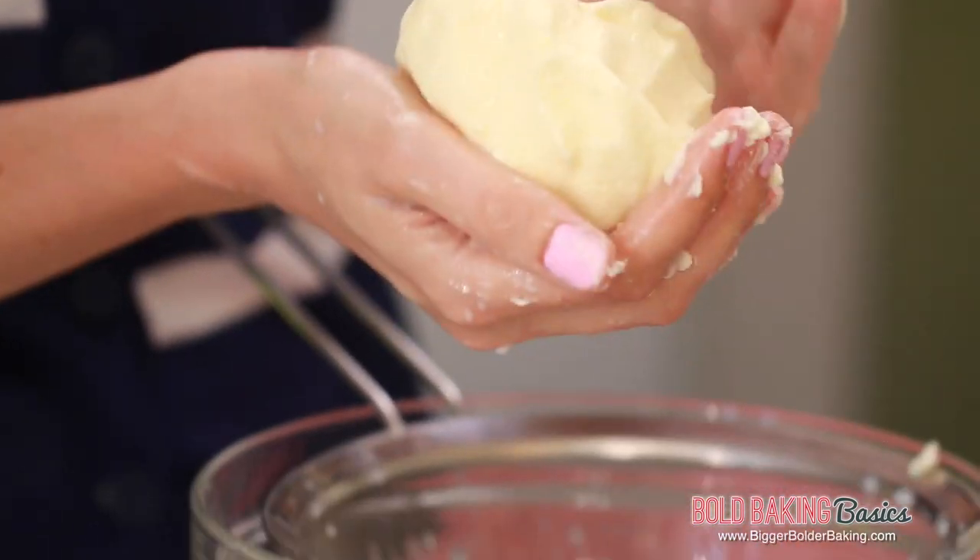If you're dairy free, with my recipe unfortunately you won't be able to make butter that way. That's it — our butter is here and our buttermilk is down here.